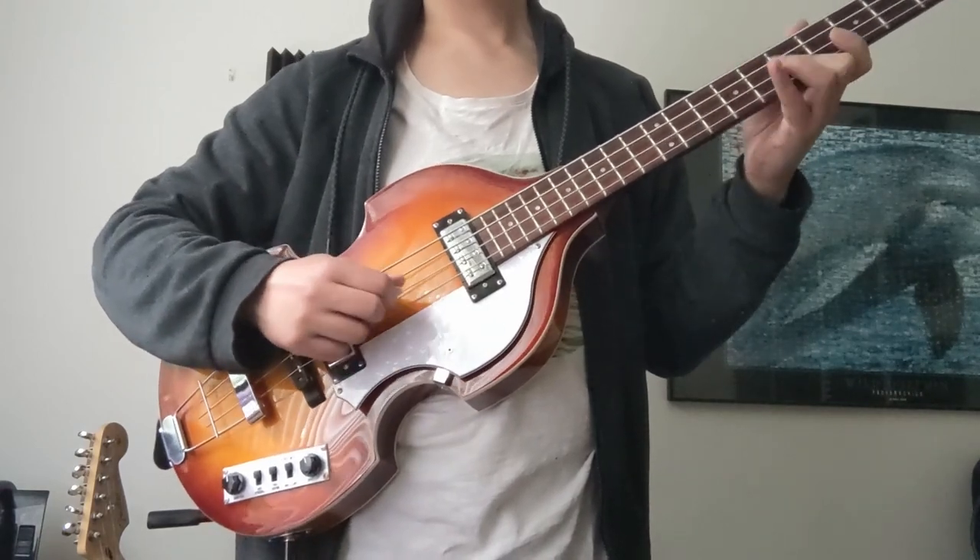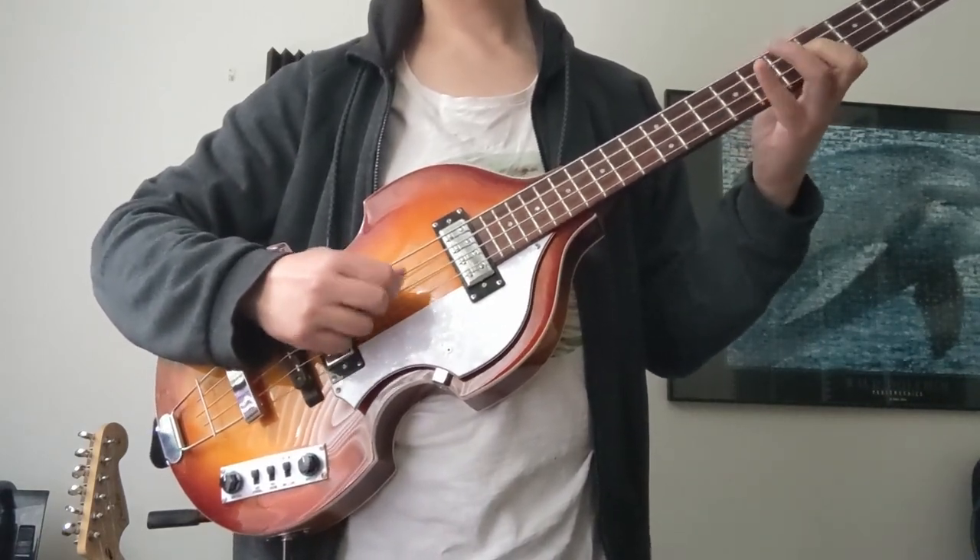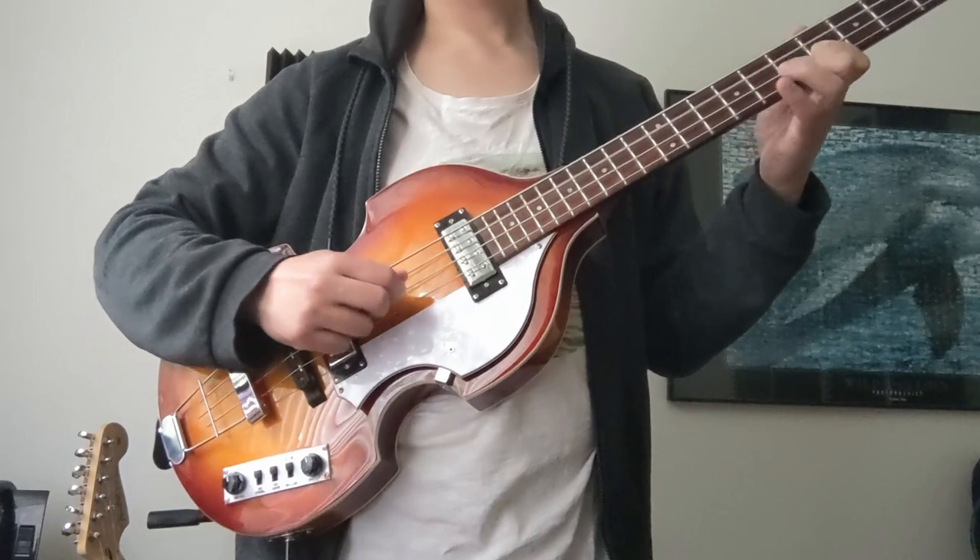With its distinctive symmetrical body, Hofner's violin bass is an iconic guitar that even a bass amateur like me can appreciate. It's also easily recognizable, especially if your name happens to be Paul — McCartney — who's been playing on one of these for over half a century.